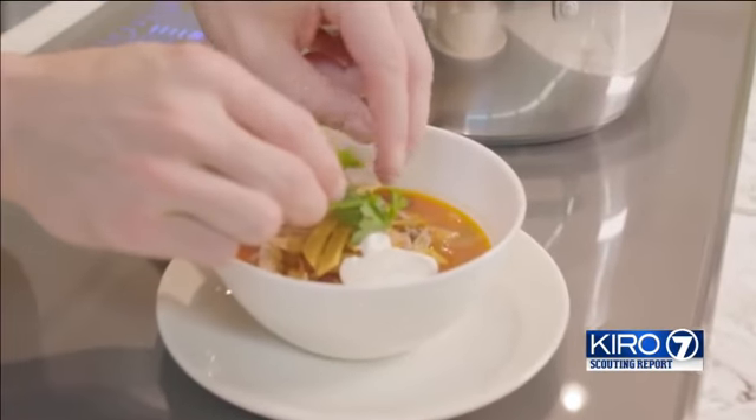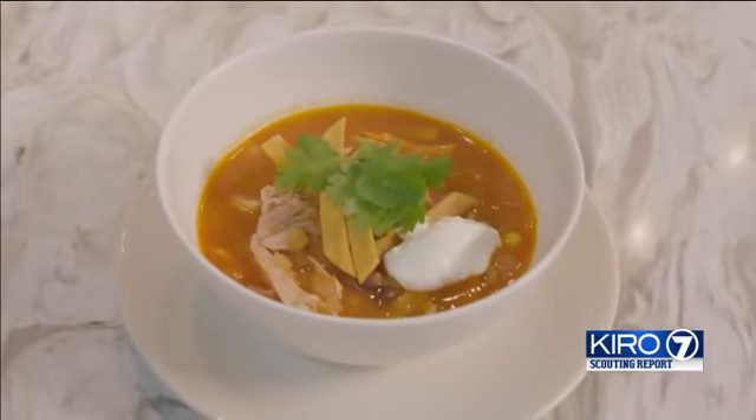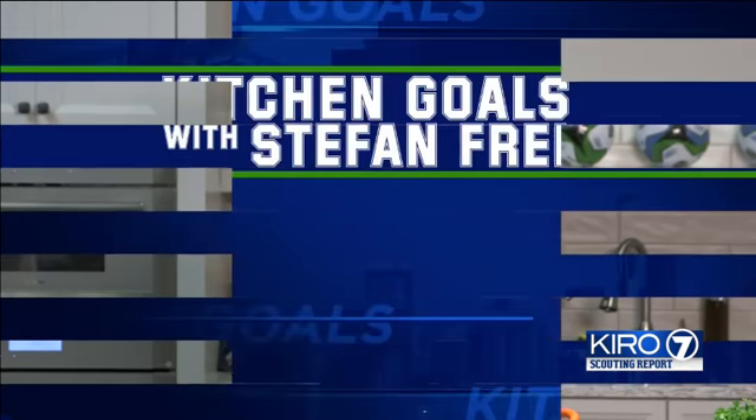The soup is smelling really good, so now let's plate it. And there you have it — chicken tortilla soup! It's the perfect recipe for a meal with your friends when you're enjoying the game. If you're interested in this recipe, go to Cairo7.com.